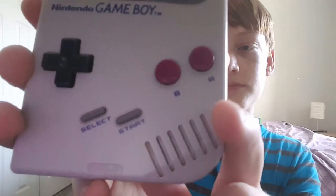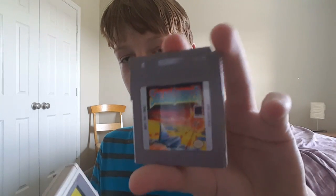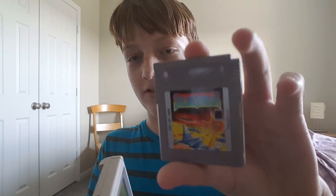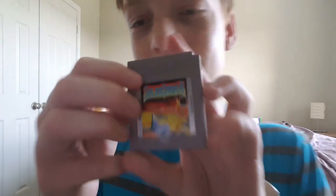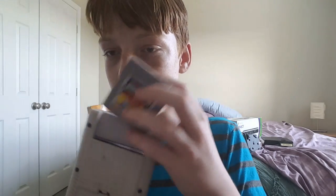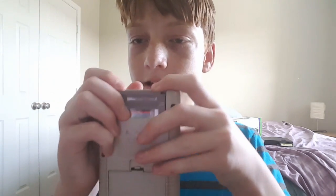So, this is the Game Boy. You got Start and Select right here, your A and B buttons and a D-pad. And then the games look like this — there's a little chip in there, looks like it just got cut off. It says Game Boy right there, and they just slide right in.